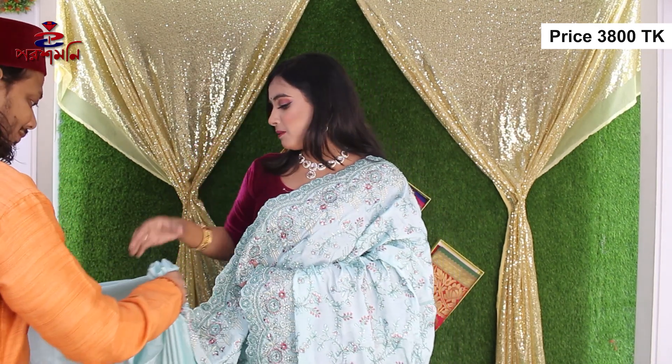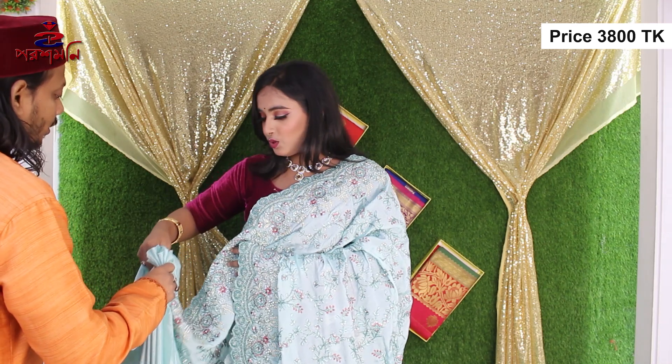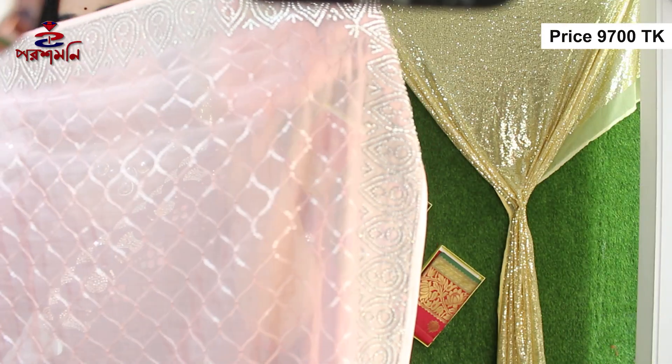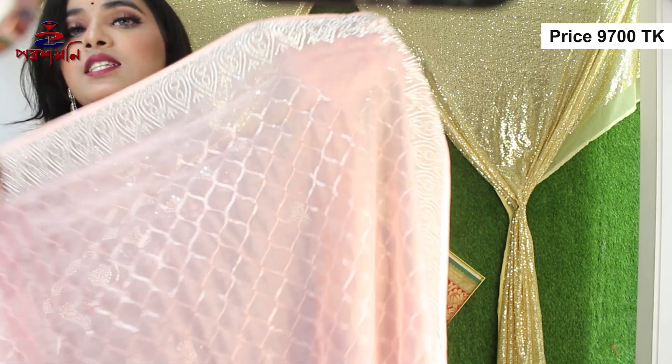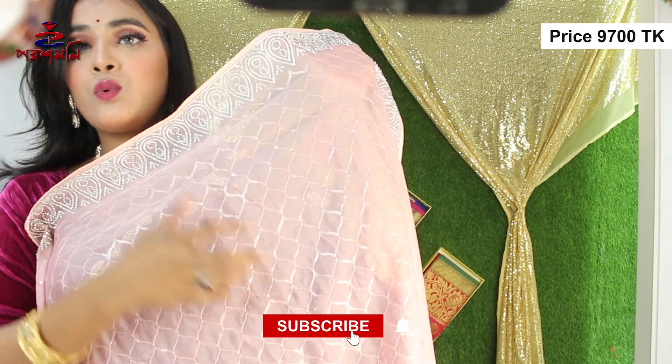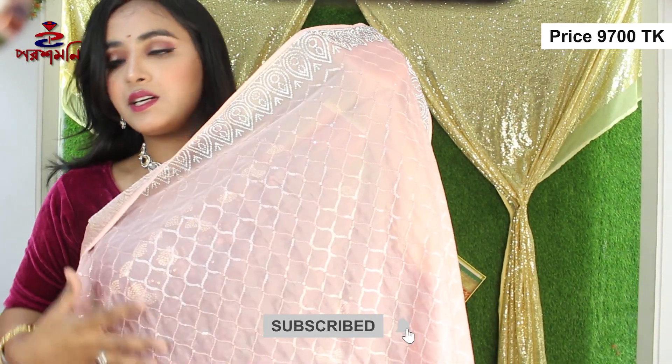We can visit our outlets, so we can purchase not only online but in store as well. This is a very beautiful stonework, and all over we can see a very beautiful sequence and design pattern.